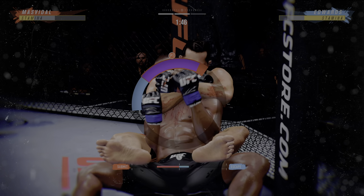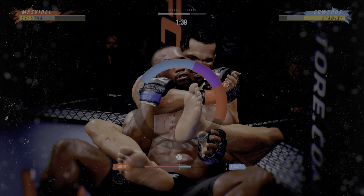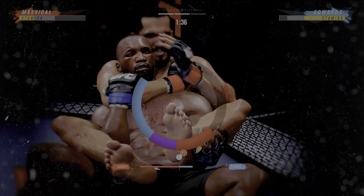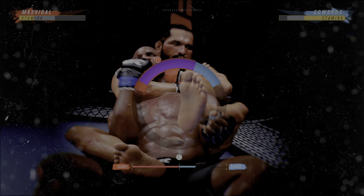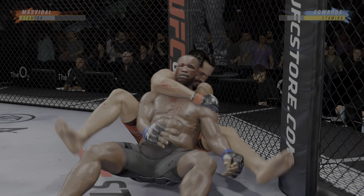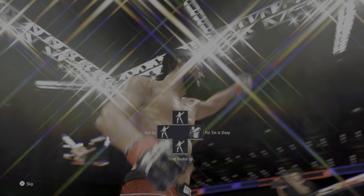Attack an arm bar. There we go. Oh, nice job position. Now he's OK. Now he can escape. Working off of his back here. Looks like he may try to hip escape.